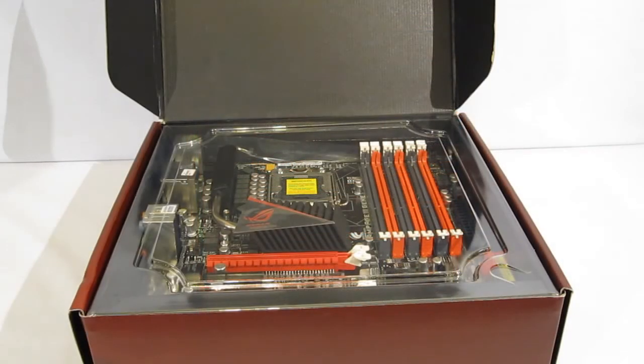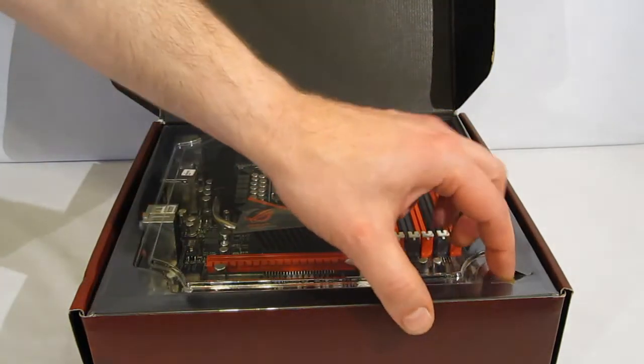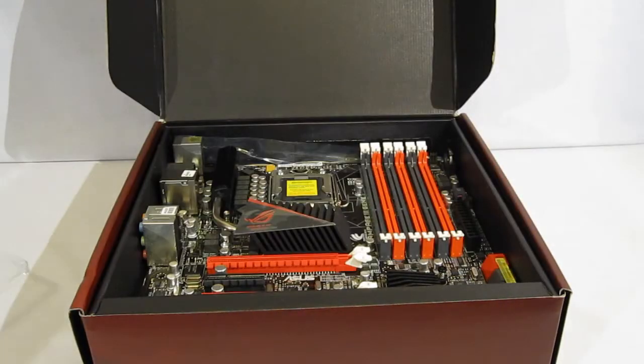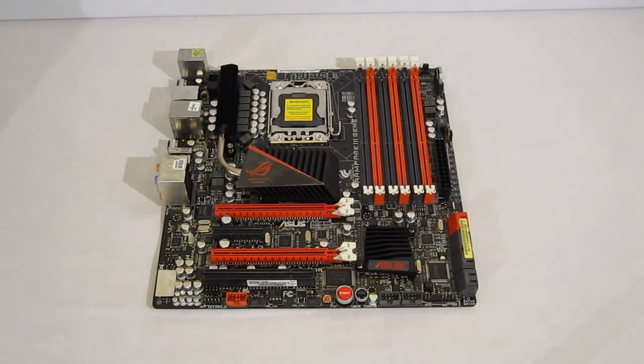Upon opening the box, we find the Rampage 3 Gene under a plastic sleeve, easily removable and completely visible with the box open. Out of the box, the Rampage 3 Gene is a distinctive Republic of Gamers motherboard. It may be a micro ATX, but it definitely has the styling of all of its larger siblings.